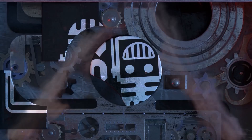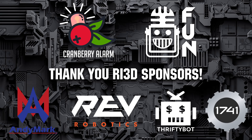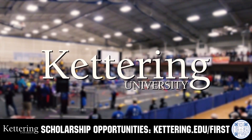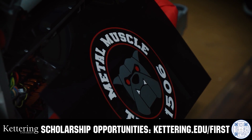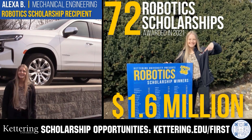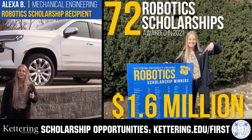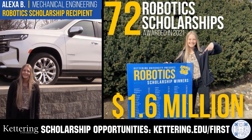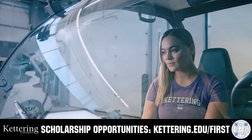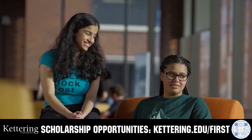This video on First Updates Now is brought to you by viewers like you and also in partnership with the following. Discover how Kettering University students engineered their success with Kettering's amazing co-op employment programs where students earn great pay and gain valuable experience. Those accepted into Kettering University can apply for a robotics scholarship providing up to an additional $5,000 a year in tuition assistance. Head on over to Kettering.edu to learn more and apply.